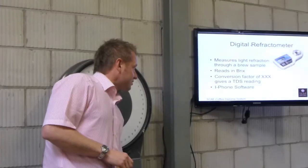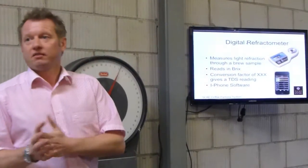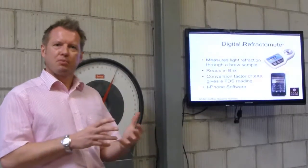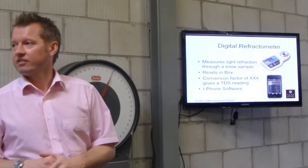Like most things today, it's got iPhone software as well. The iPhone software is nice and portable, but I personally like using the graph — I like to see it on the graph.